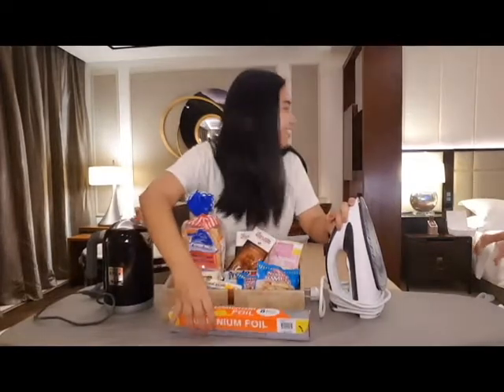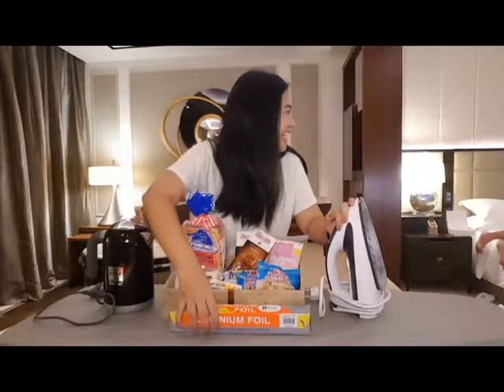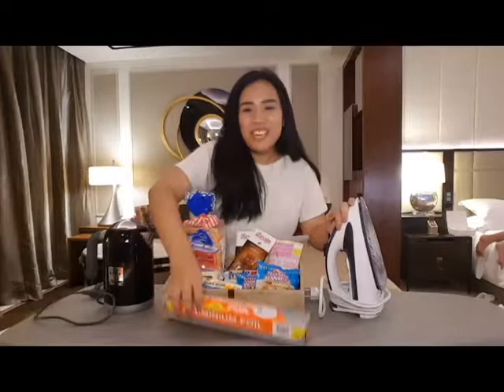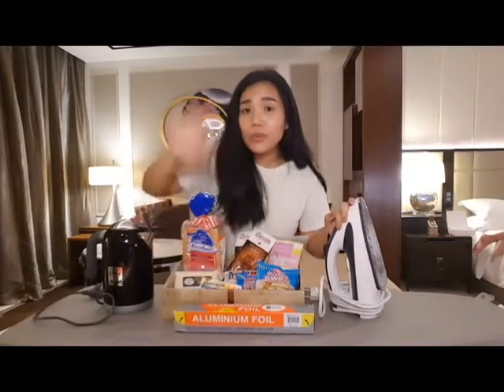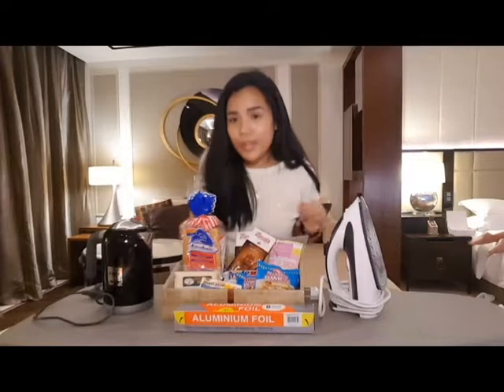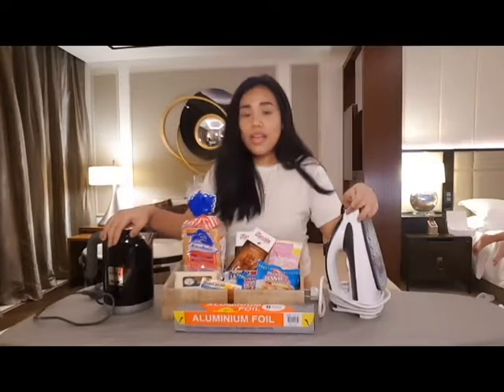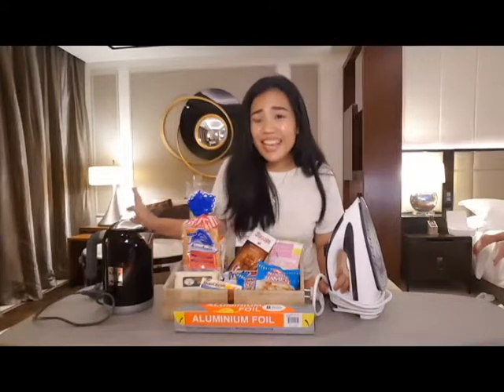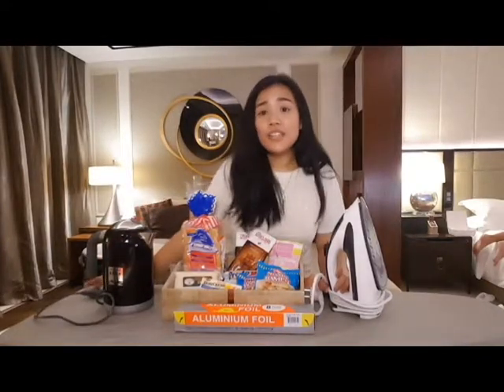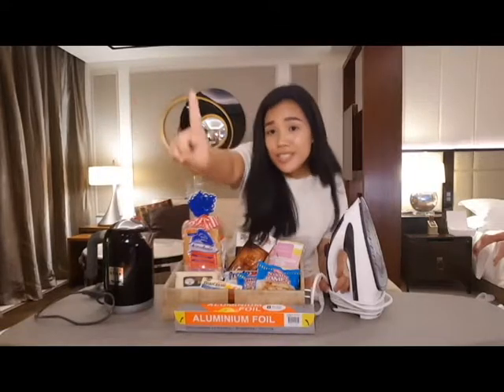Plus, the aluminum foil na magiging key para maluto ang ating mga lulutuin. So, without any further ado, let's head on to making our first dish.